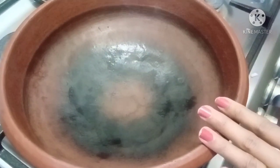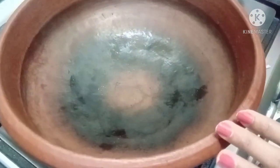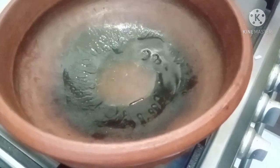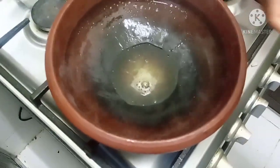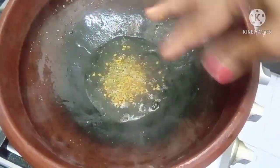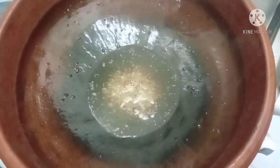Let's add a little bit of chudas. Add 1 spoon of chudas. Add olive oil.